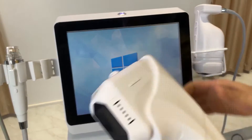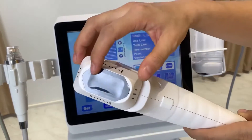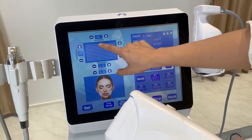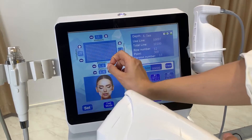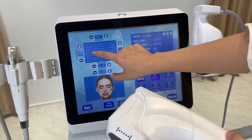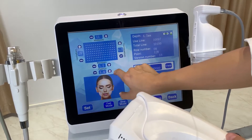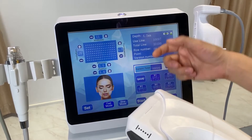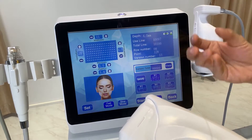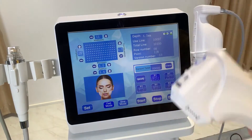Now I'll show you the settings for each handle in detail. For the HIFU handle, on this interface you can see how the dots will be distributed across the treatment area — maximum 12 lines. This area sets the distance between each dot. For general treatment, the distance is closer; for extra treatment you can make it bigger. You can also set how many lines per shot and the power level. Power is the most important setting — for the eye area use lower energy, and for the chin, neck, and body use different energy settings. I will send you an energy suggestion chart.